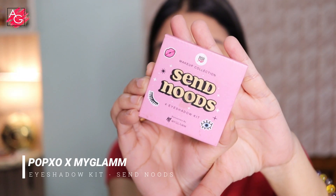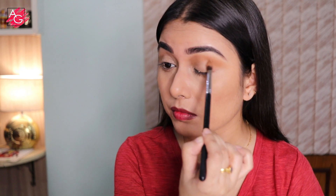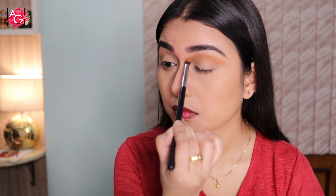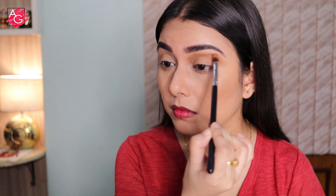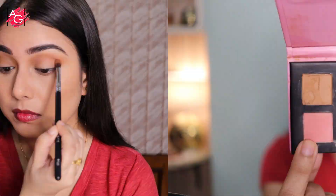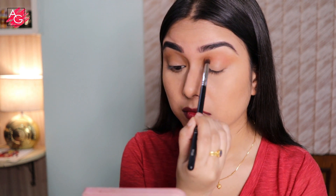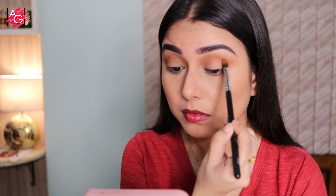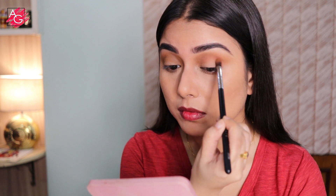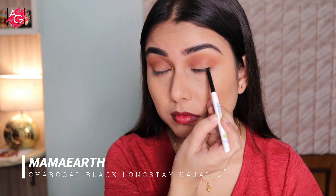Moving on to the eyes — I have the MyGlamm POPxo eyeshadow palette in the shade Send Nudes. This eye makeup look is so simple and easy to create. First I'll take a matte brown shade and apply it all over my crease, then take a matte pink shade and apply it underneath that brown, mostly focusing on the crease, just to get a little hint of pink on my eyelid.